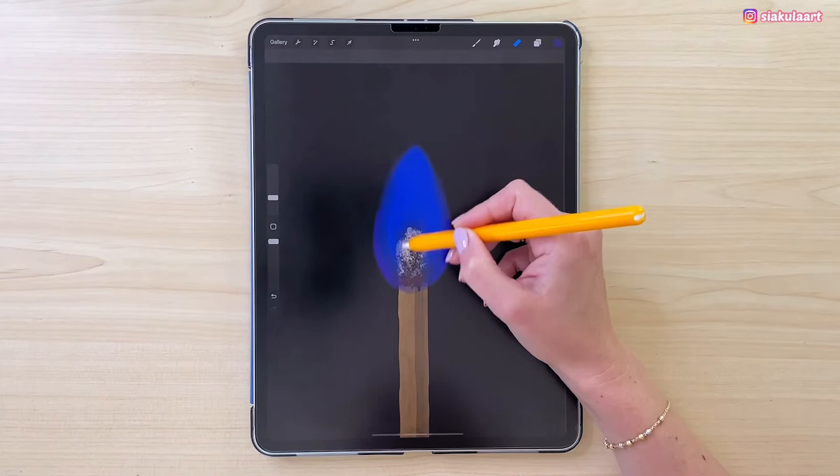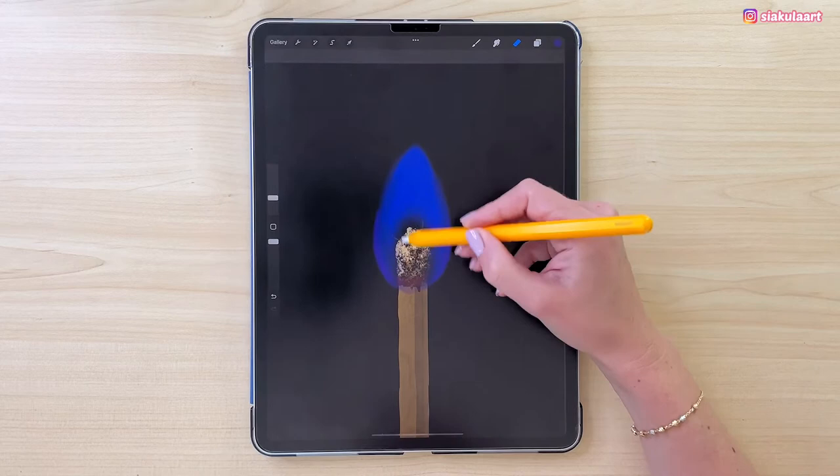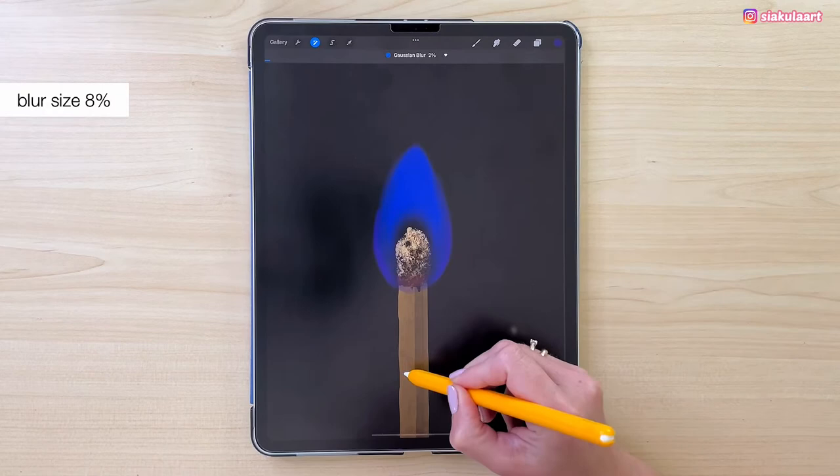Let's keep erasing the flame at the bottom. Now we want to make this more even and softer — we are going to blur it. Let's go to Adjustments, pick Gaussian Blur, swipe your pencil on screen to set the blur size, and let's make it 8%.